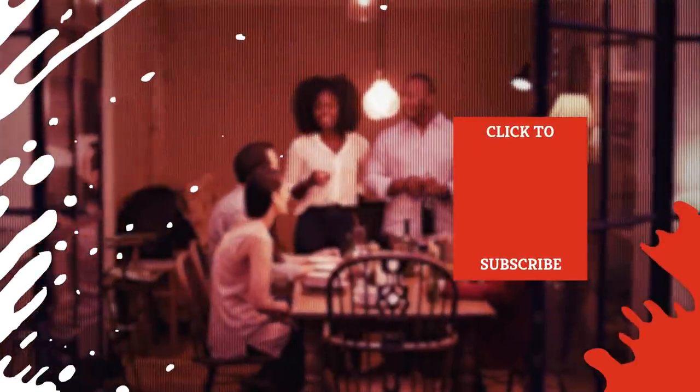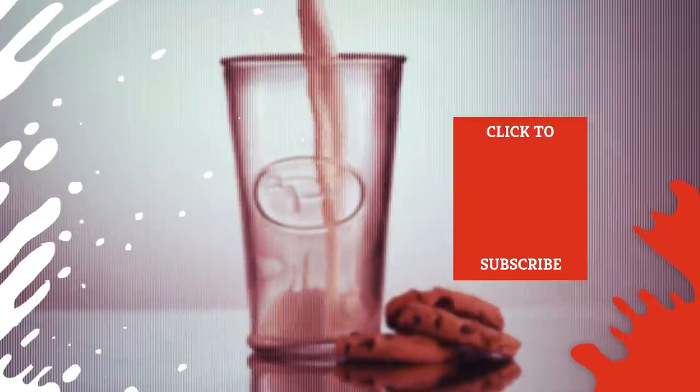Check out the description below to find recipes for all these delicious dishes. And even more Mashed Recipe videos are coming soon. Subscribe to our YouTube channel and hit the bell so you don't miss a single one.